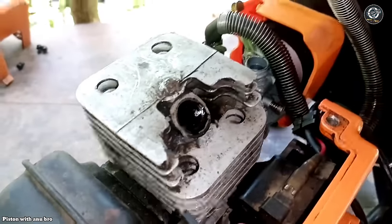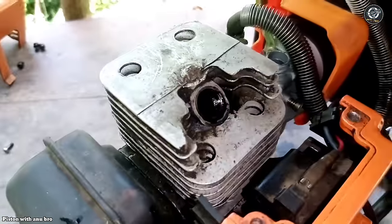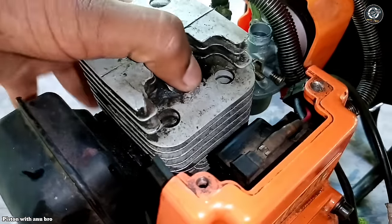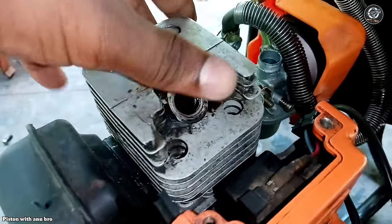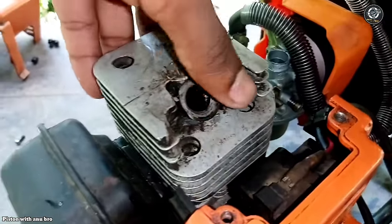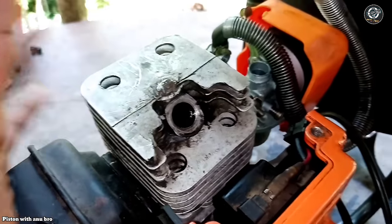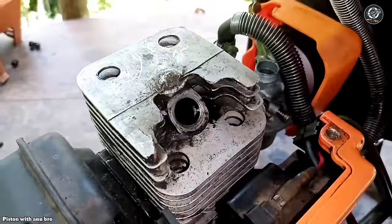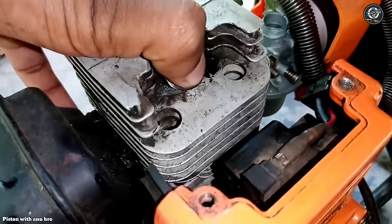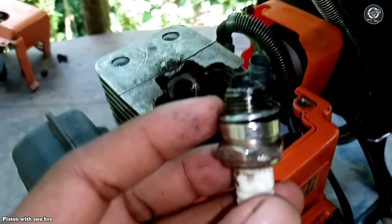I had a compressor with an engine. This is the engine — it's not the compressor, it's installed by the engine. This compressor is installed by the compressor. This is the spark plug.